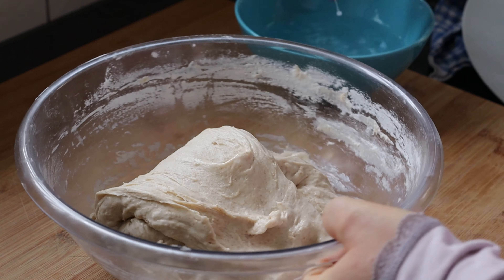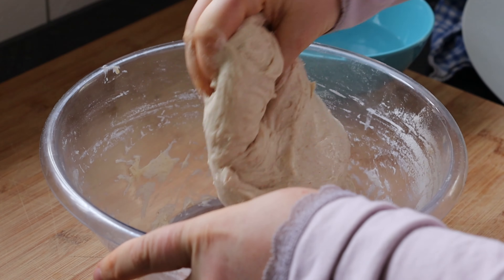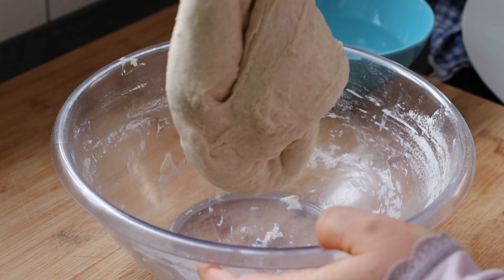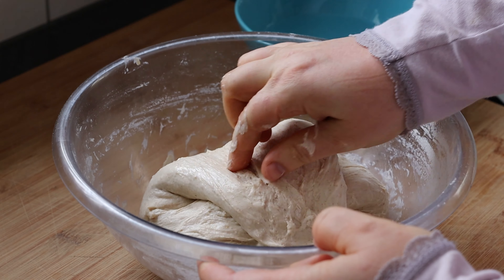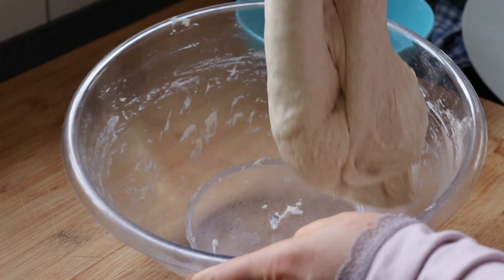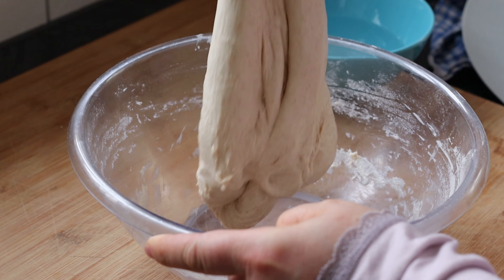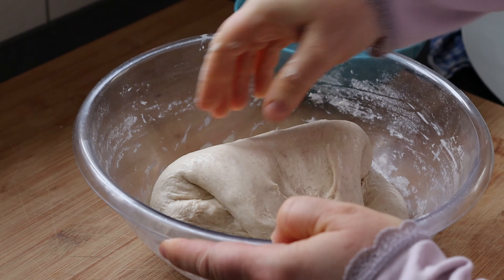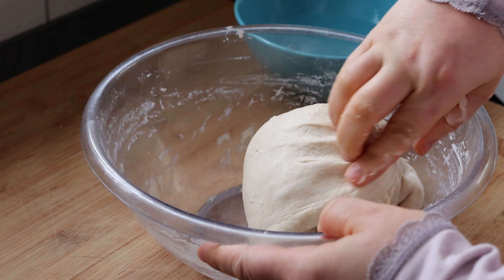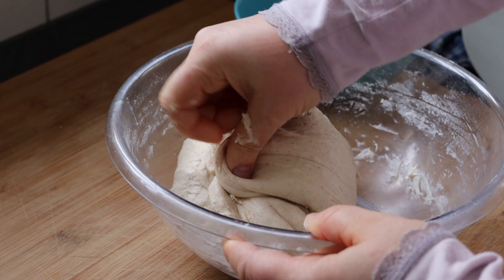I will stretch the dough maybe around eight times until I see that it cannot be folded anymore. This will help further with the gluten development — it is already quite strong as you can see. This way I'm also further mixing the salt that was not dissolved, and if any lumps are there I try to break them. Then I pinch everything into a ball in the bowl.